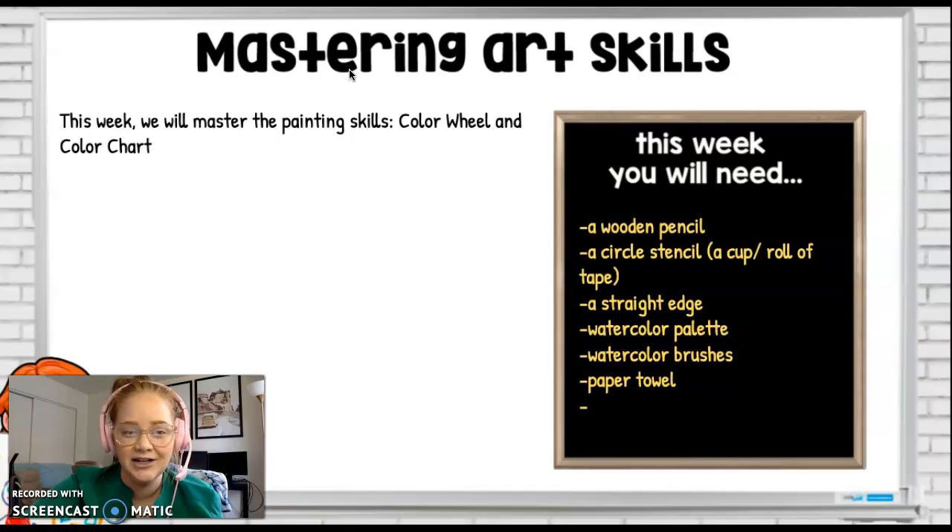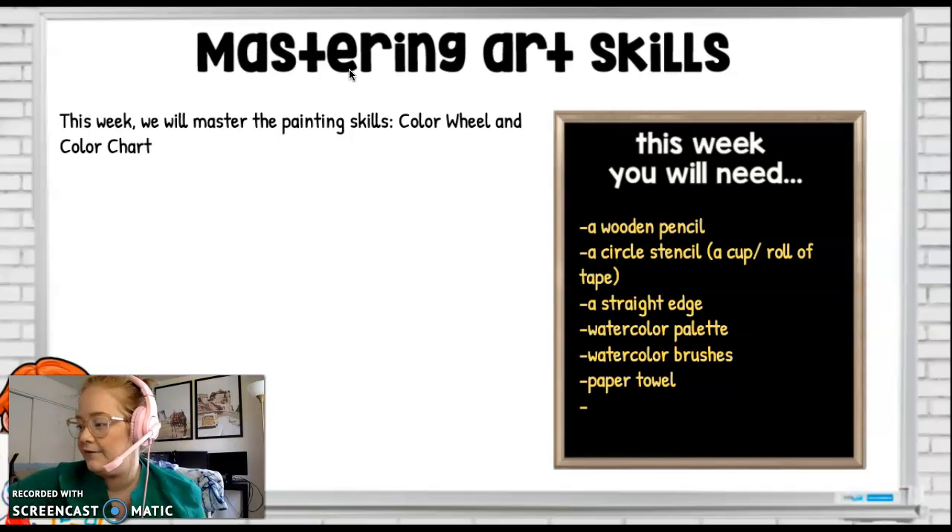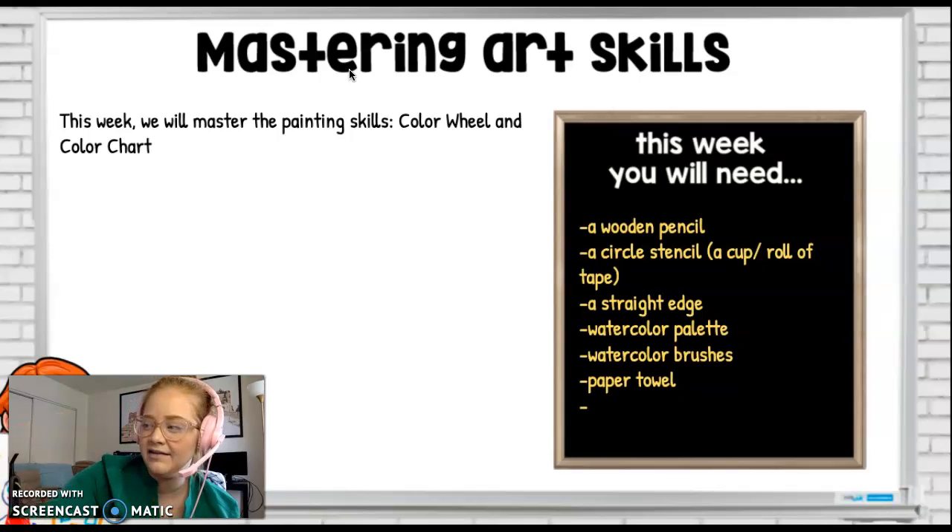This week we're going to continue mastering the color wheel and the color chart. For this week you're going to need a wooden pencil and a circle stencil. Usually if I don't have a perfect stencil, I'll just use what's around me — like a cup on my desk or the bottom of an iPad stand. Just feel free to be creative. You're also going to need a straight edge, usually a ruler or a piece of thicker paper folded until you have a ruler-straight side. You'll also need a watercolor palette, some brushes, and a paper towel.